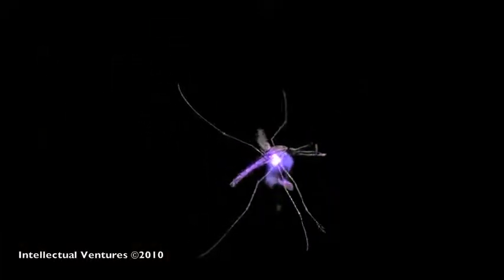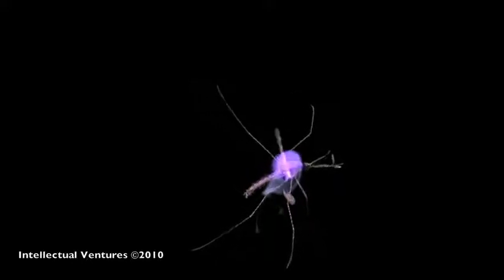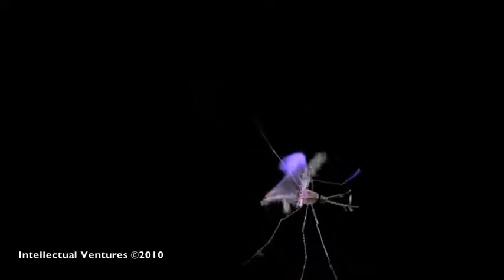After studying the data and setting up the system, the mosquitoes are struck and killed by lasers. Here you can see the laser strike, parts of the mosquito breaking off, and the body falling to the ground. If played in real time, these segments would be about one-tenth of a second.